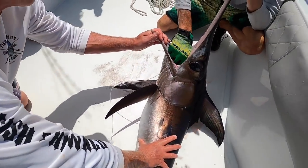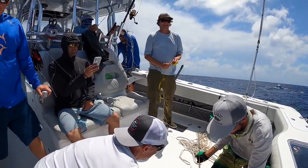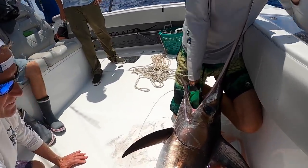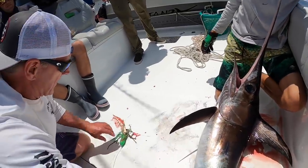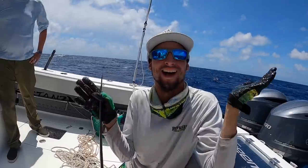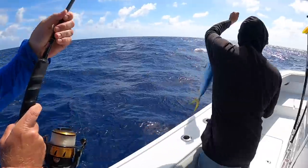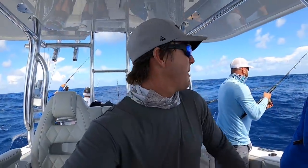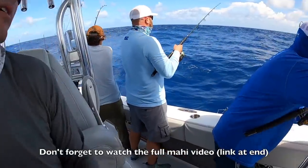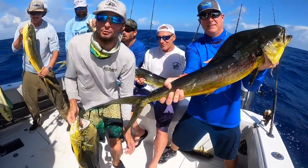Oh yeah, that's all the way down there — look at that. Who rigged that bait? You did — the green one, the green machine. We're catching some fresh bait, getting some fresh mahi for swordfish bait. We've got the Swordfish World Cup tournament coming up tomorrow. Looks good guys — in the cooler, here we go, put them in the box.